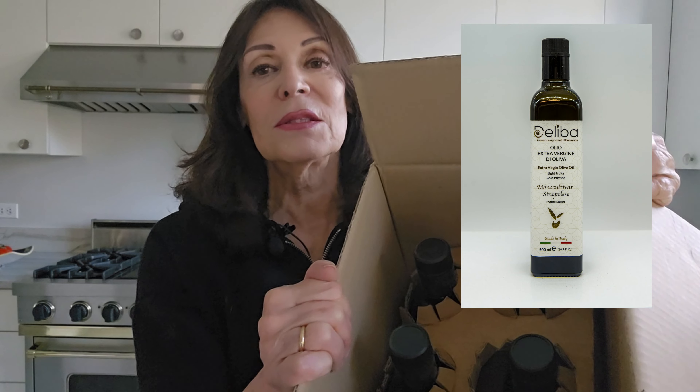That's when you know you have good olive oil. So I received two cases today that I ordered from Deliba, and it's very well packed. This is the box that it comes in, and there are six bottles inside.